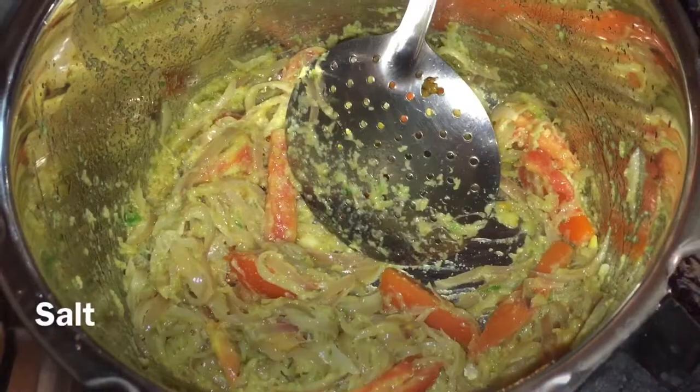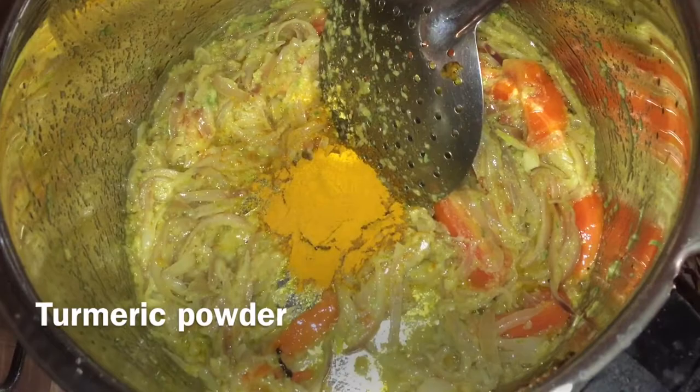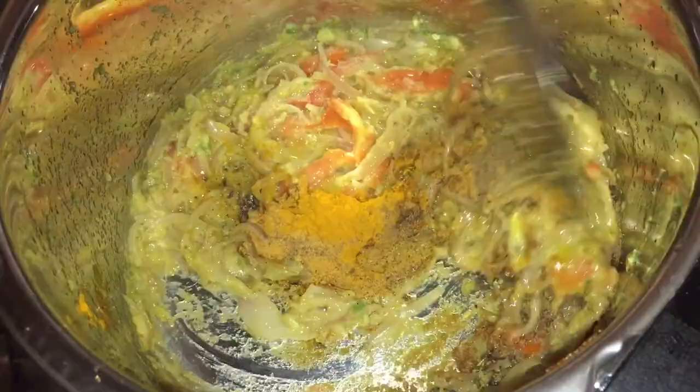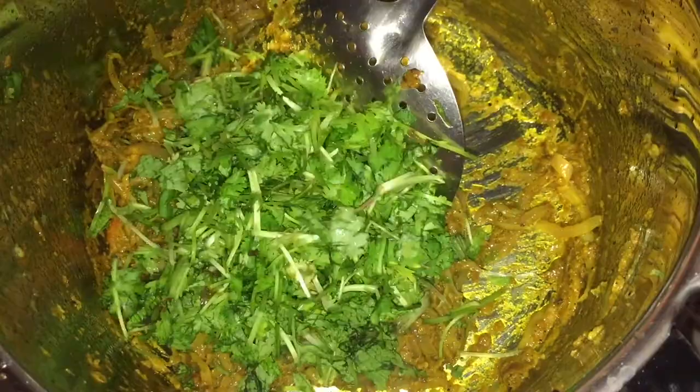Let's prepare the soup and boil this up again. I am going to show you how to make the rice. After that, I will prepare the rice.